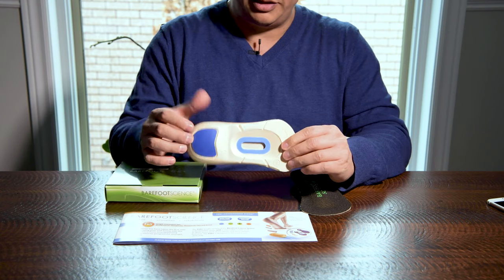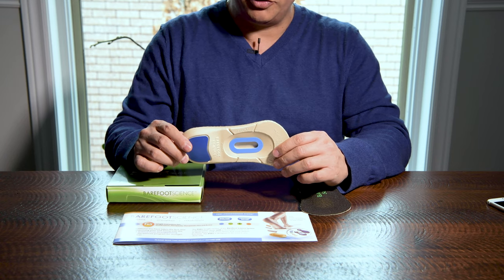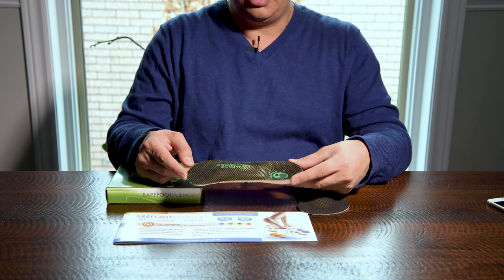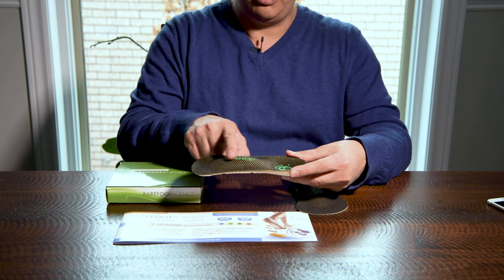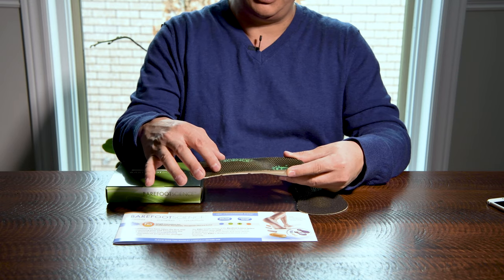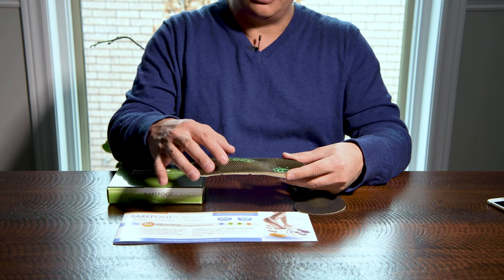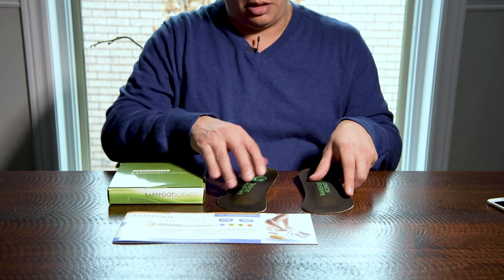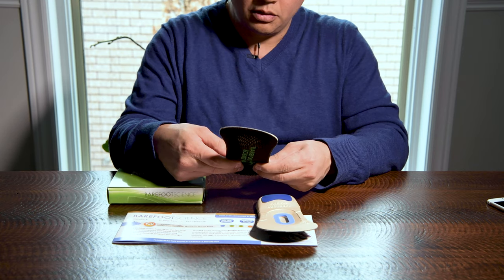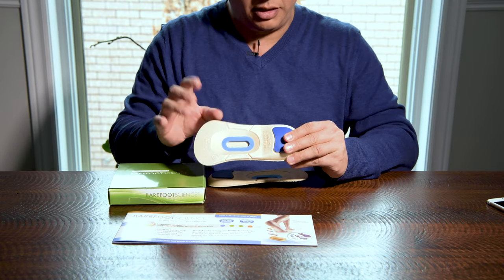In the insole, you can see that there is a little slot here where you will be inserting the different types of inserts. And if you look at it from a profile view, the actual insole has a raised bump right in the middle of the foot. So the middle of the foot would sit right here, and this is what eventually is going to strengthen the muscles of the foot. You can see that we have both insoles.